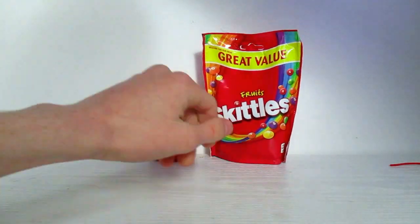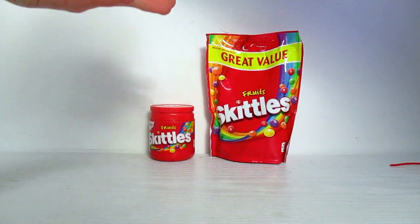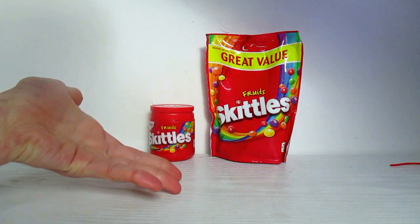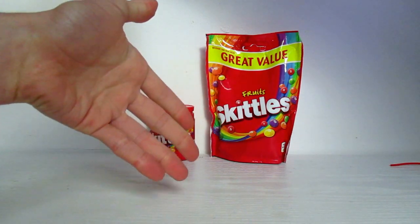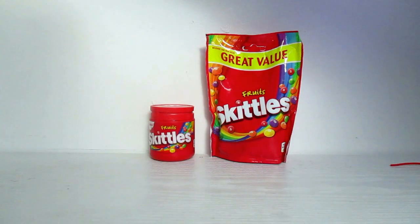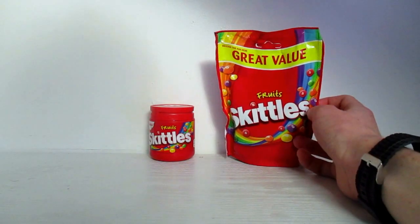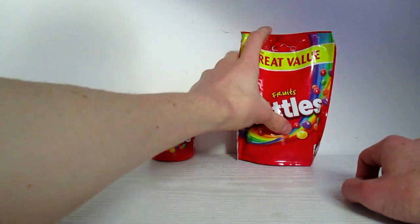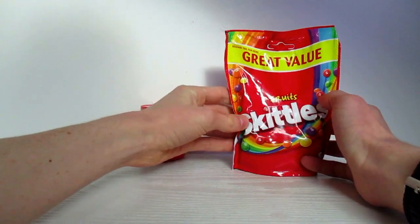If there's a seventh and eighth different type of packet of Skittles that exists somewhere, I'll find it and I'll make a video where there's an intro where I pretend that I'm surprised they exist. The colouring on the front of this packaging isn't as good — it can crinkle and shine, but not as much as some other packets.